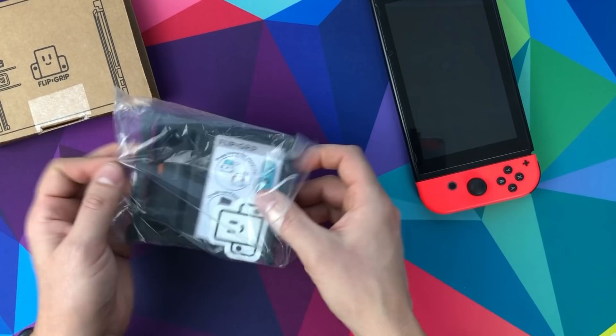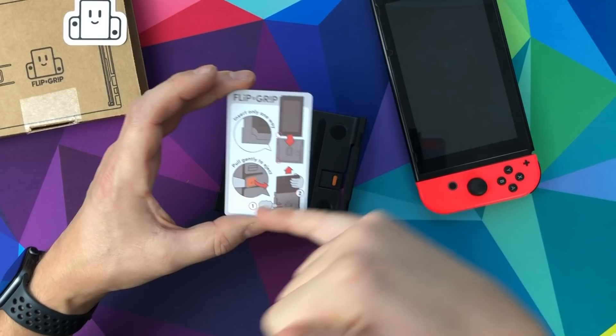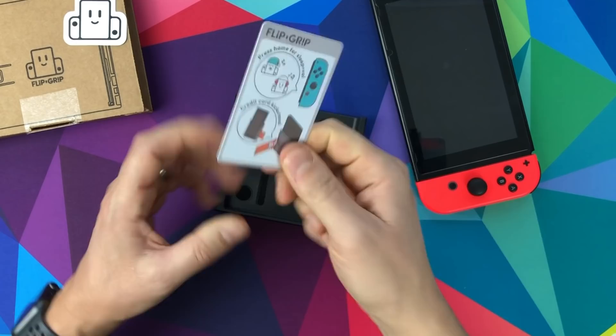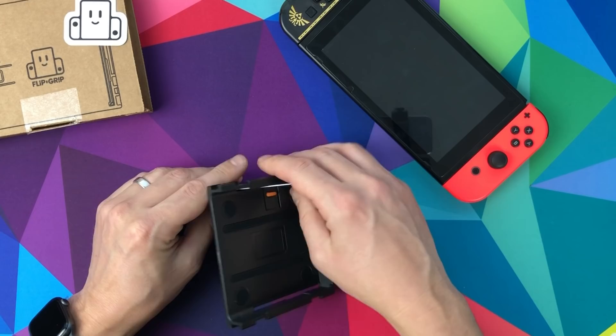Let's get it open. Straight away there's a nice branded sticker, really nice, and then an instruction card - insert only one way, and pull the Joy-Con to eject. Then there's what looks like a credit card - it seems to be a kickstand. I haven't got a kickstand on my Switch as it keeps pinging off, so I left it off, but this is the kickstand you put in there.